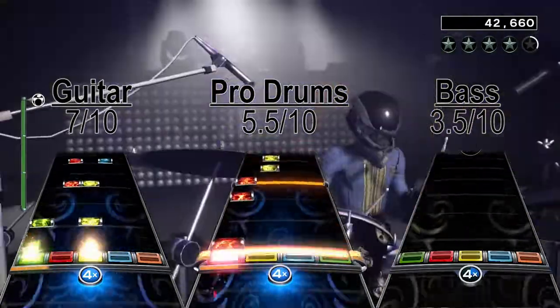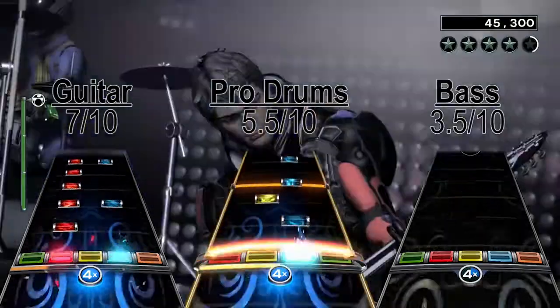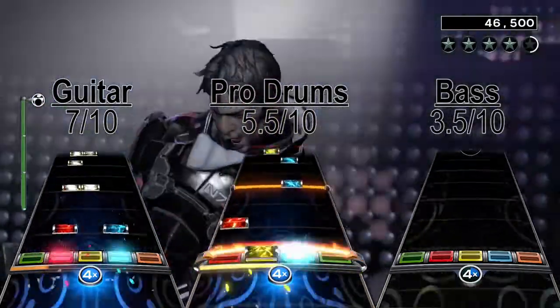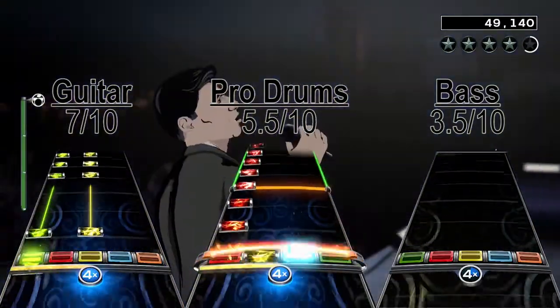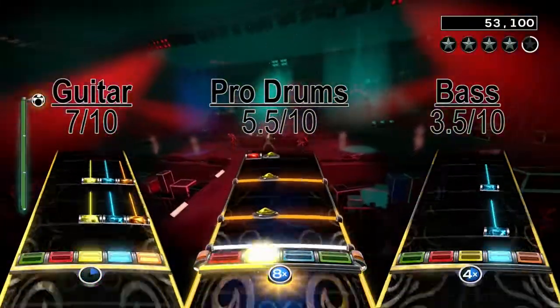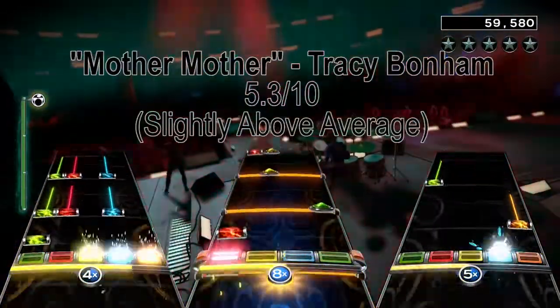In summary, Mother Mother is only really good on guitar, but don't get me wrong — the bass and especially the drum chart got some fun sections when you actually play. The problem is that both of those charts got a lot of waiting, which is why I can't give Mother Mother by Tracy Bonham a higher score than a slightly above average 5.3 out of 10.